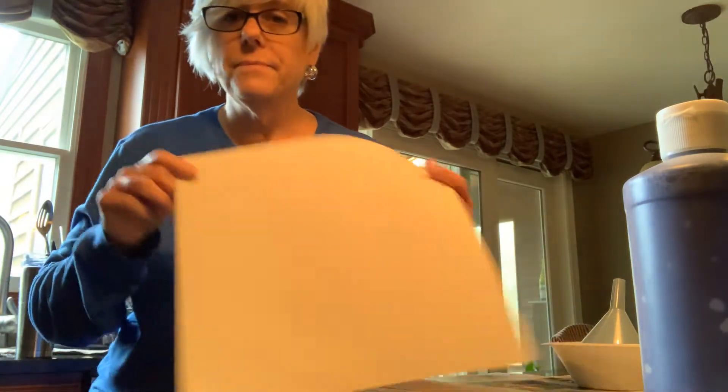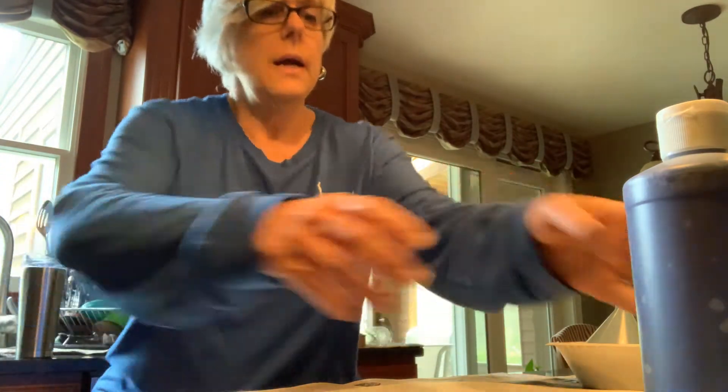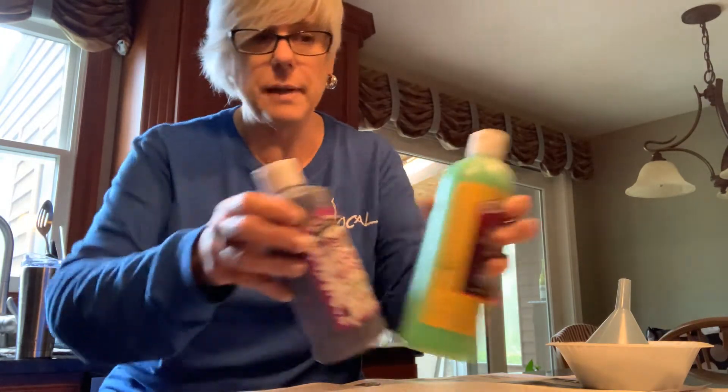I sent a picture in my email of the supplies that you'll need but I'm going to go over that with you right now. You're going to need some white paper, preferably cardstock — it's a little bit heavier. If you happen to have paints at home, this is really the craft for painting. It doesn't really work with crayons or watercolors, so I apologize for that.